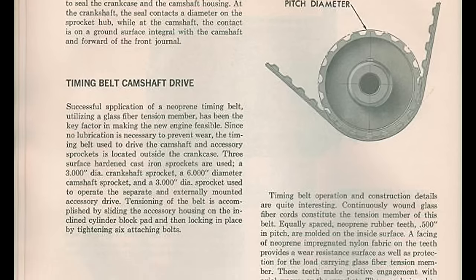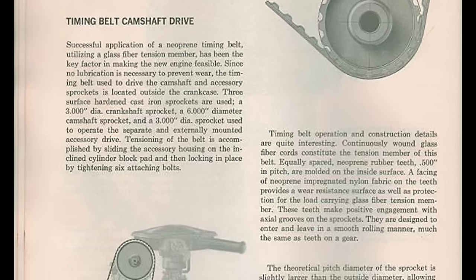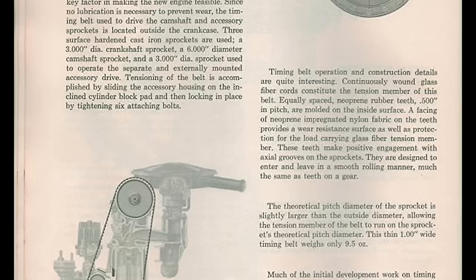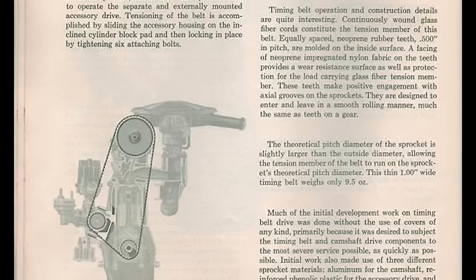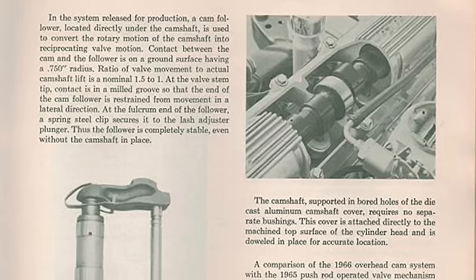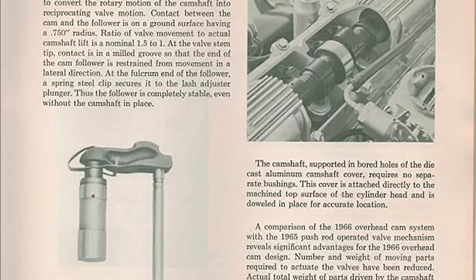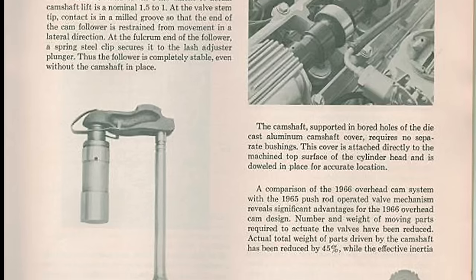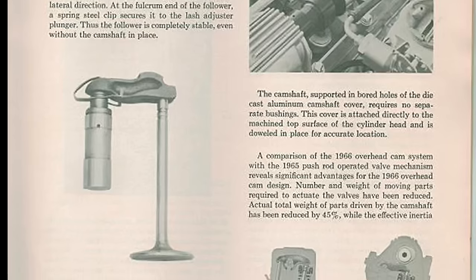The pistons also have deep recesses for valve heads. The cylinder heads are cast-iron, fully machined combustion chambers. Intake valve is 1.920 inches in diameter, the same as used on a Pontiac 389 V8. Exhaust valves were 1.600 inches. Intake and exhaust valves were on the same side, alternating and angled slightly towards the manifold side of the engine.